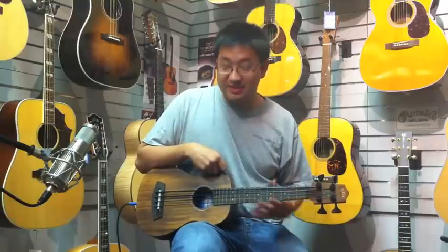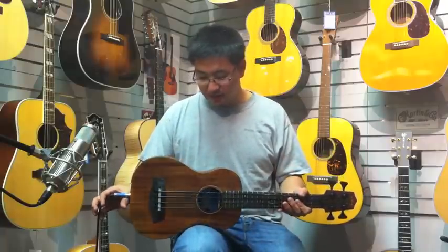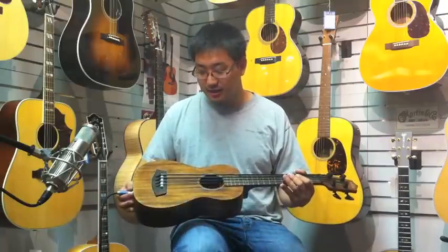Hi, welcome to Grayson's Toontown. My name is Sam and today I will be reviewing the Kala U-Base. There are two main models of this base available from Kala at the moment: one in solid mahogany and this one here in solid acacia wood, which is a very beautiful wood with nice grain, golden color, and a lot of nice pop when you look at it in the light.